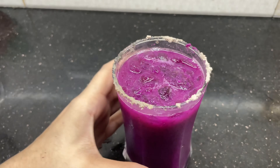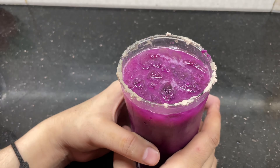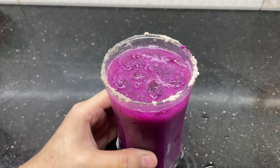I hope that you all like my jamun recipe today. If you like it, please subscribe to my channel. Don't forget to hit the bell icon.